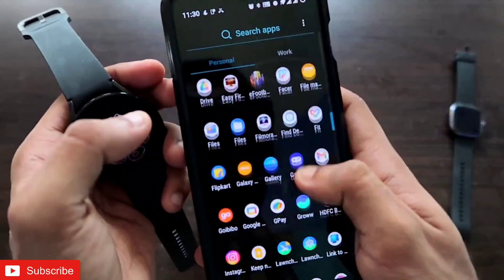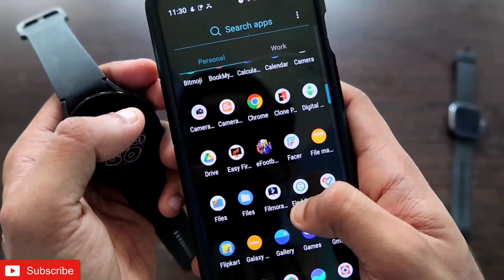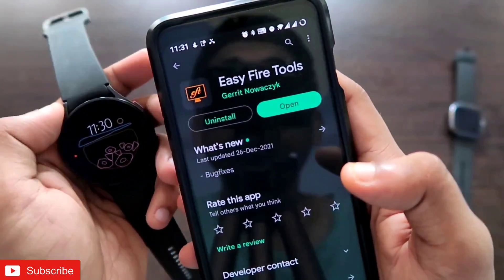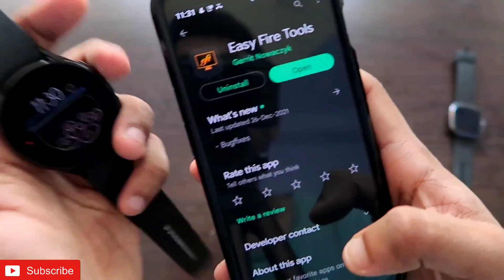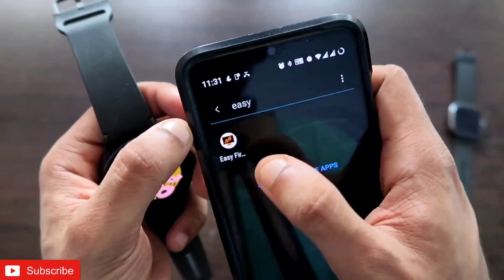Once you have downloaded the APK, come to the Play Store and download an app called Easy Fire Tools. This is the app that will help you install the WhatsApp app on the Samsung Galaxy Watch 4.